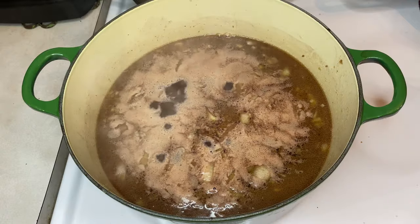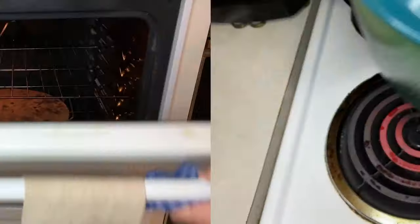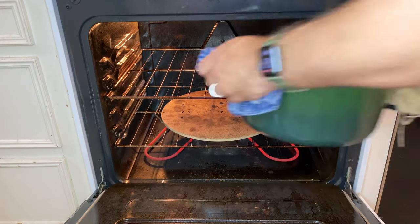Now bring the pot to a rolling boil. And once you finally get to that boil, throw on the top and toss it in your oven for three hours at 325 degrees Fahrenheit.